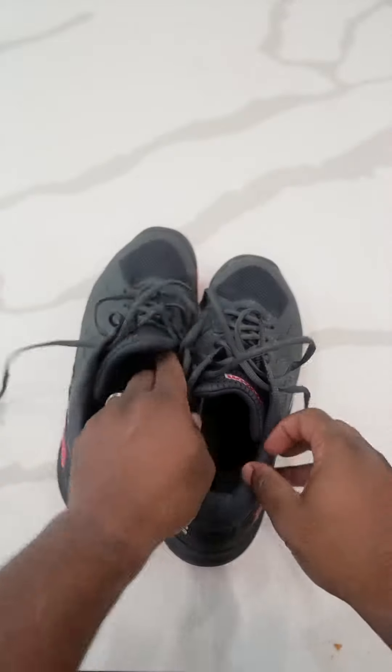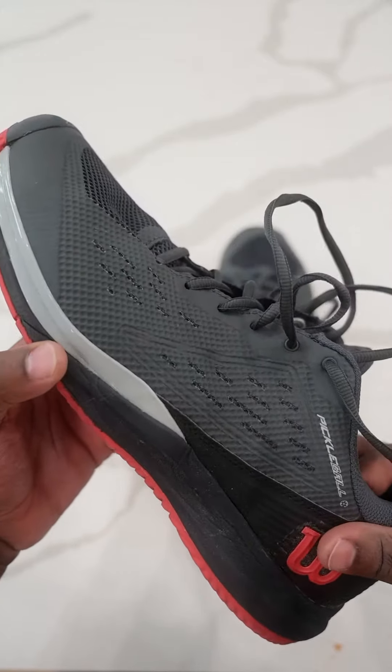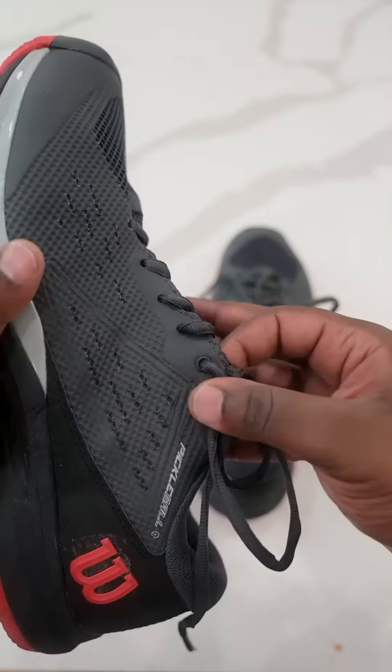I've been wearing these shoes for about two months now. They've held up really, really well and still look amazing — a quality shoe. I haven't had any issues with the shoestrings. I've had shoes before where the shoestrings start getting really thin, but these are completely intact.